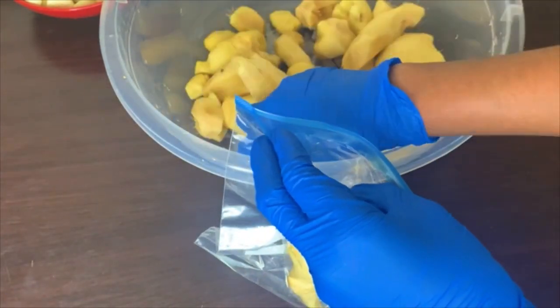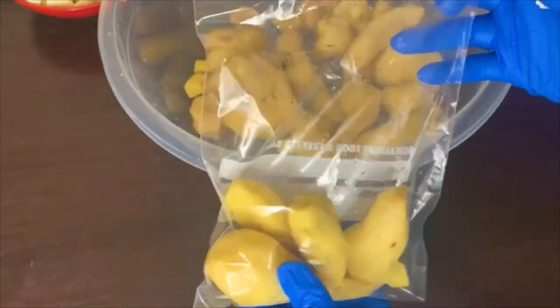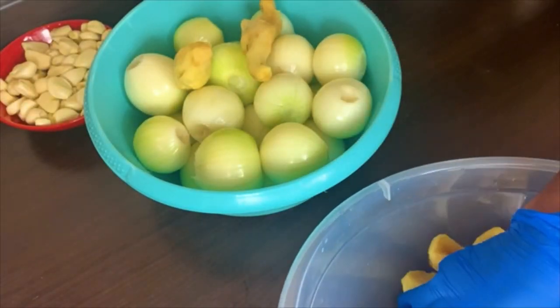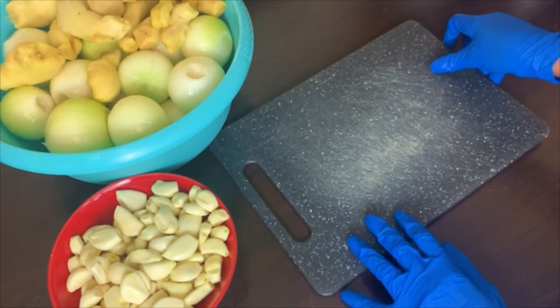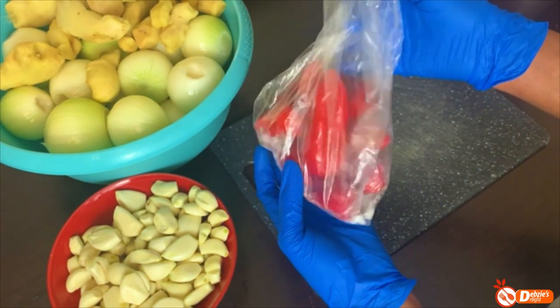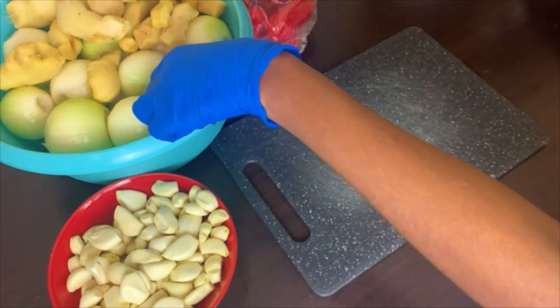The same thing applies to the ginger — I'm just going to pick some nice ones, store them in the freezer, and use them for anything that doesn't require blending. Once I've stored the ones I want to store, I'm going to go ahead and move on to my ginger blend mix.